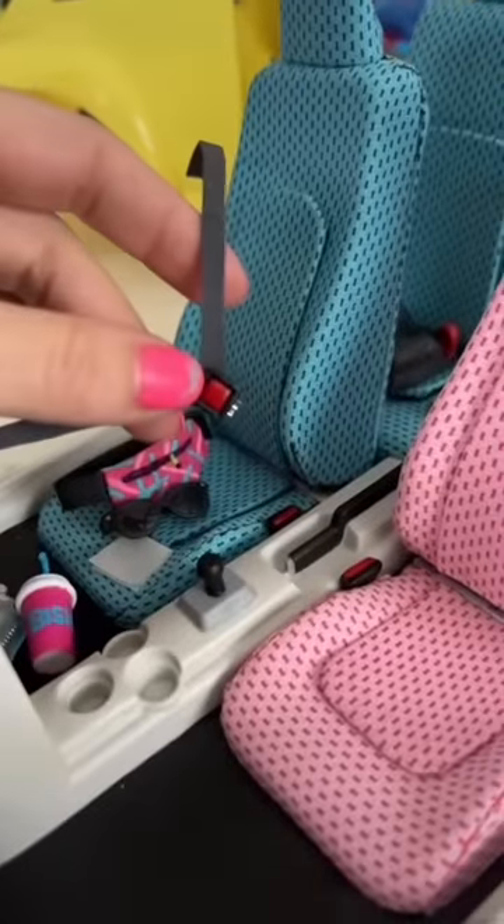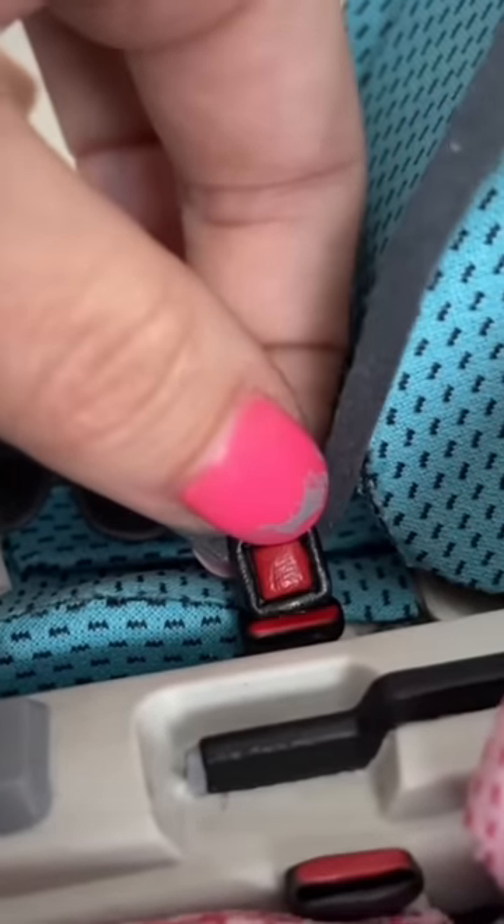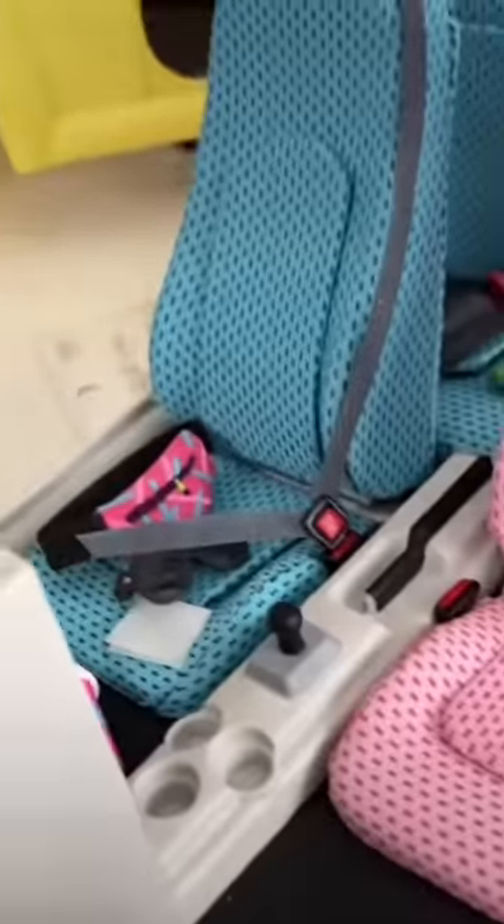I'm not gonna actually attach it until I have the cover back on, but let's see if it clicks. Don't mind the mess. Moment of truth. Click! The fact it even stays by itself! I'm dying of cuteness overload. You want a seatbelt? I'm sorry.